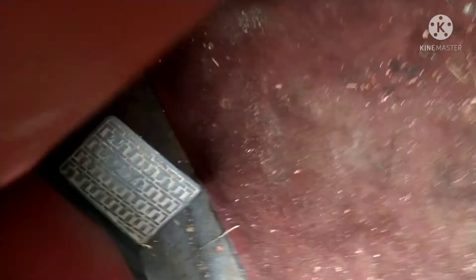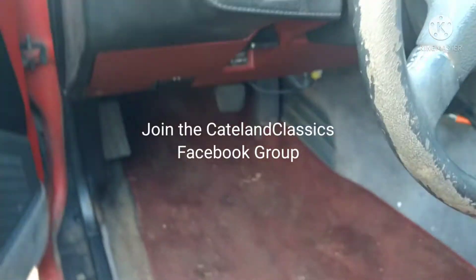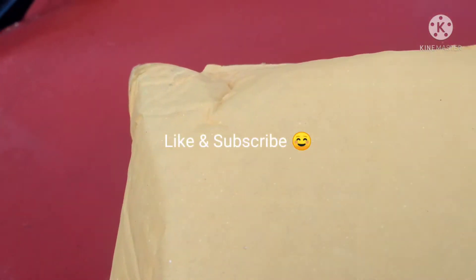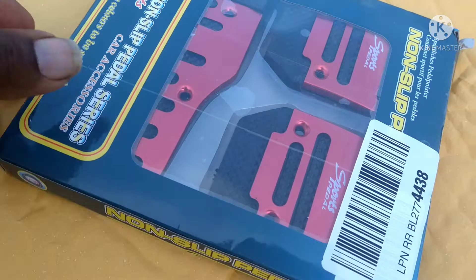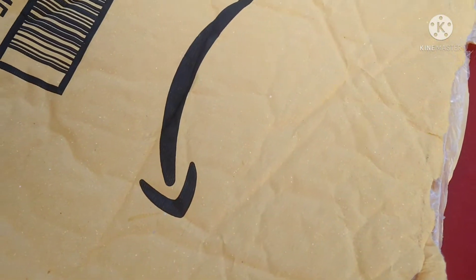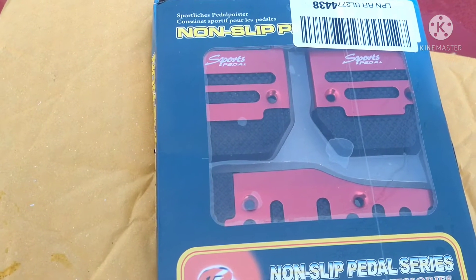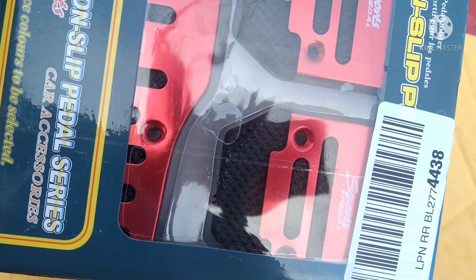I'm also replacing the pedals. As you see, one is stuck. These are the pedals — they haven't been opened yet. But it'll be a clutch pedal, brake pedal, and gas pedal.